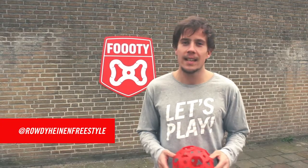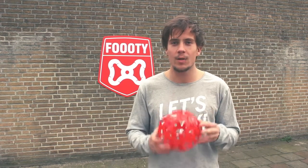Hi guys, my name is Rodi Heinen and welcome to Footy Tutorials. Today I will teach you the rocket launcher.